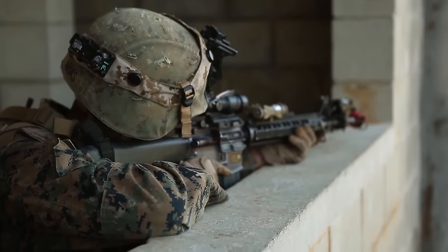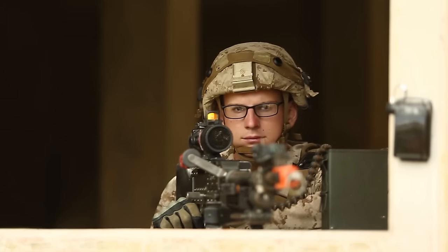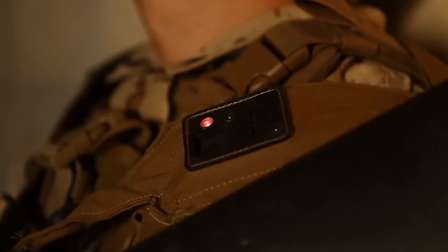Infantry Marines have many tools and techniques they employ while executing their rigorous training. Amongst the newest is the Instrumented Tactical Engagement Simulation System, or ITES, laser equipment.